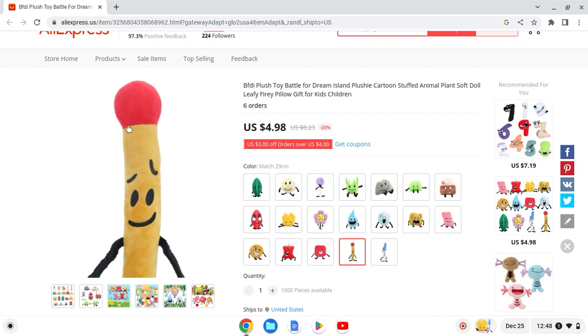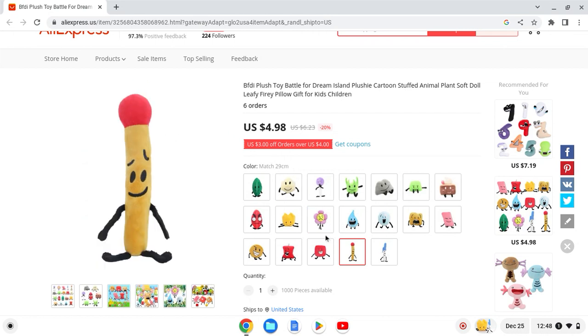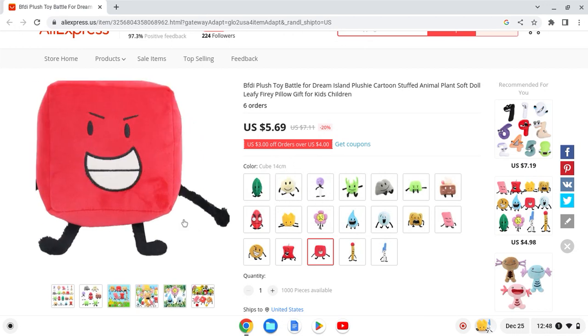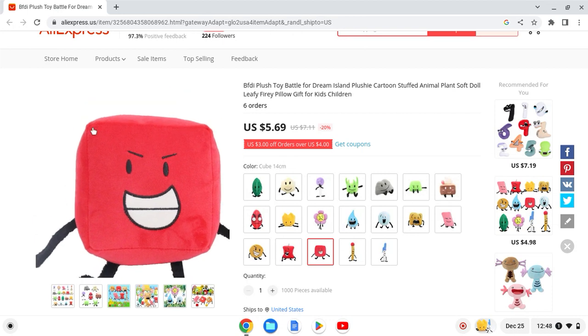This part right here to light it up looks okay. Next up we have Blocky — this one's obviously my favorite so far.